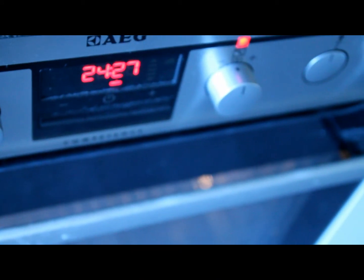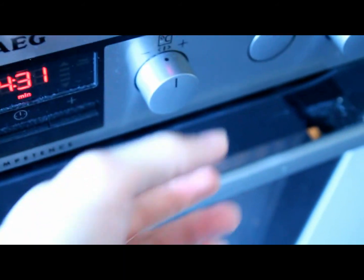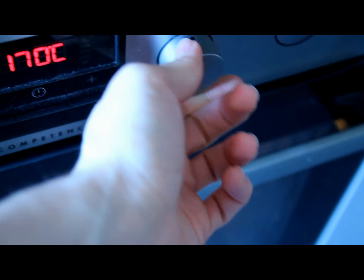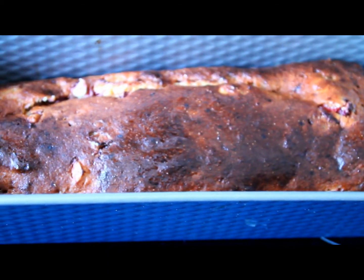Now let it sit for half an hour up to 40 minutes, depending on how dark you want your bread to be. I like mine a little darker, that's why I let it sit for around 40 minutes.